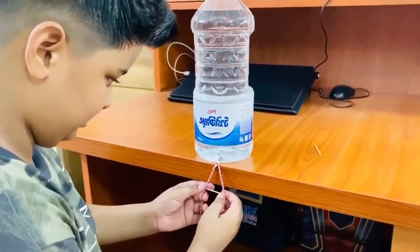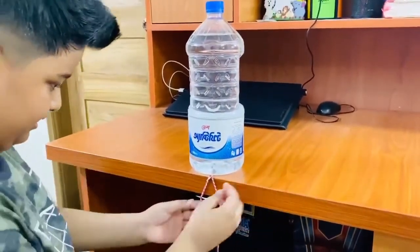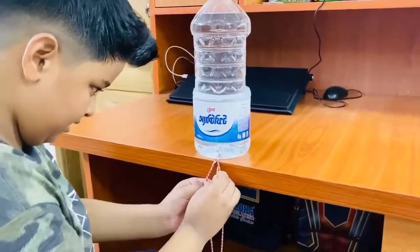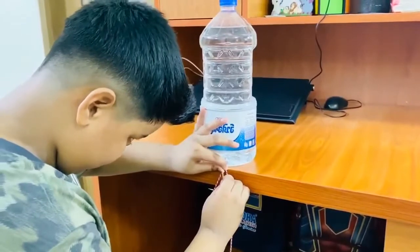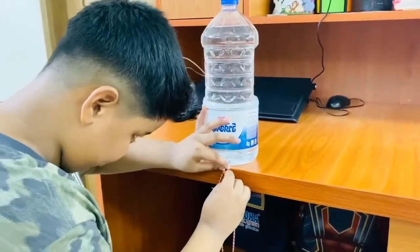So then we do like this, then we need another one. Then we have to put it like this over here, then put it around there so it balances.